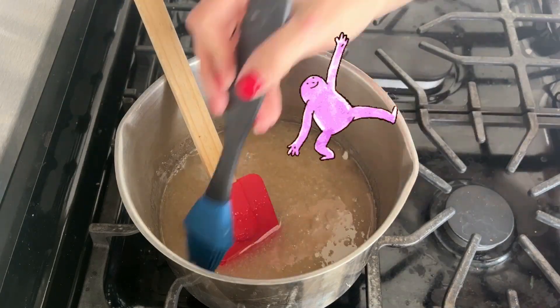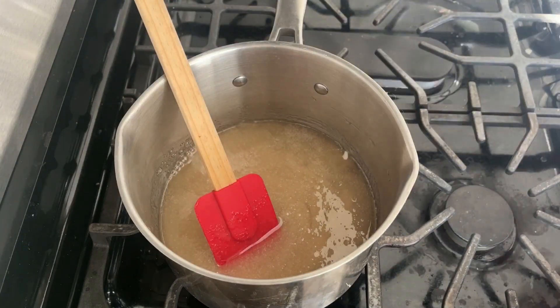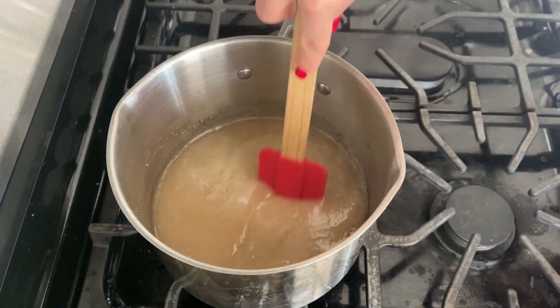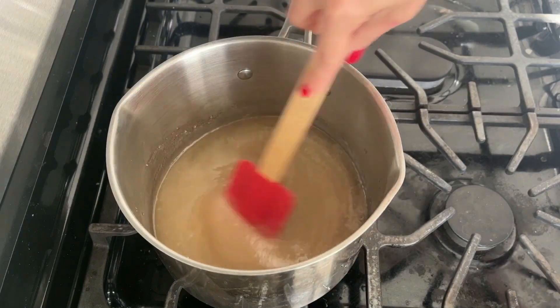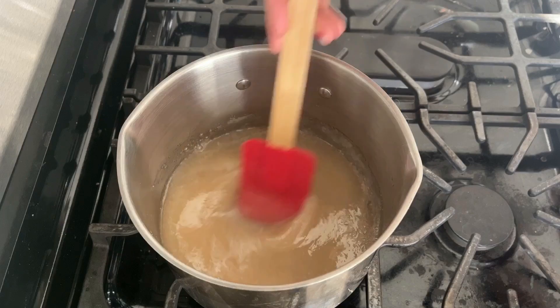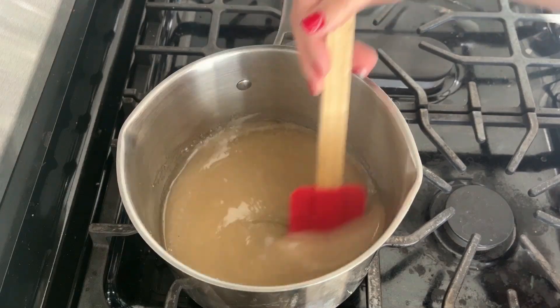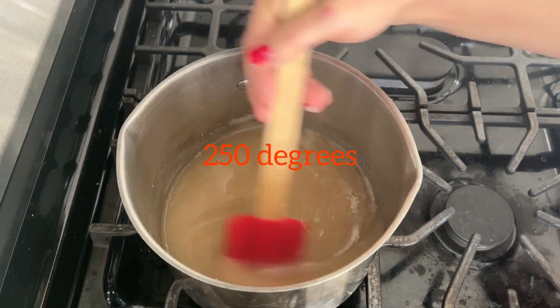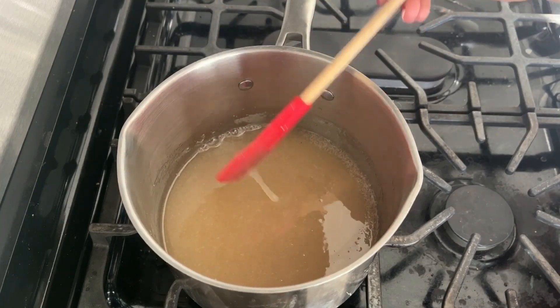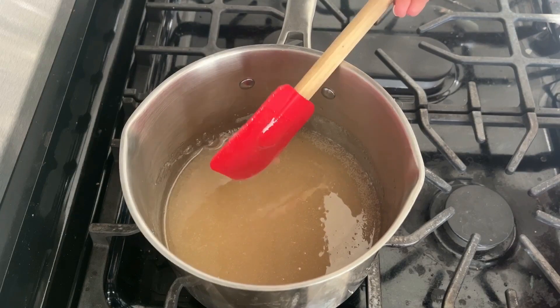I am so glad I did because this turned out incredible. If you just saw, I used a wet brush to get some of the sugar off the side — I don't think it made much difference and I decided not to do it again. Here I am waiting for this mixture to come up to temperature. I'll stir a little bit, but for the most part it can be set and forgotten as long as the temperature is not turned up too high.